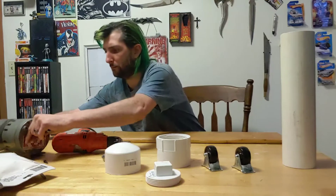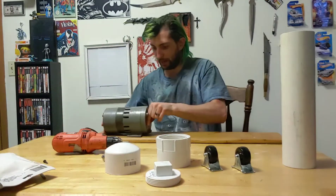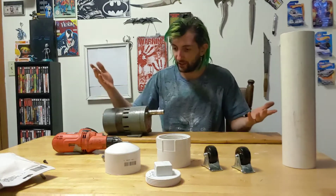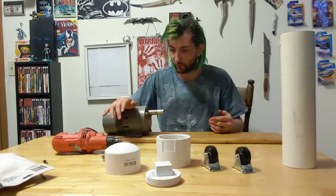I got this repurposed motor. I actually don't know what it came off of, but I have it so we're going to use it. It has a really slow rotation, which is good for what we need.